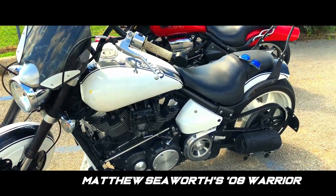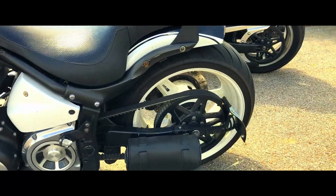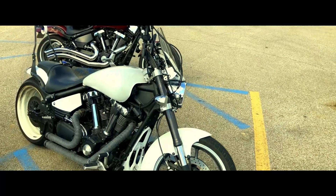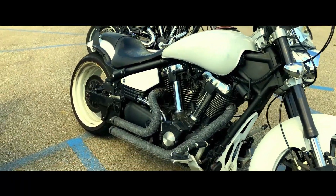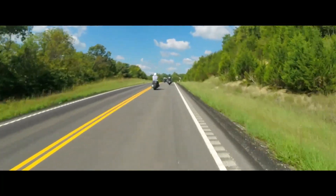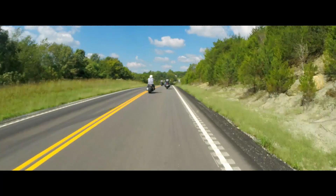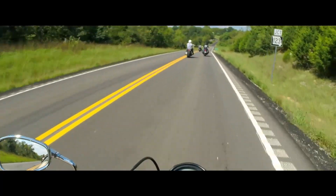Now the first bike with us today is Matthew Seaworth's 08 Yamaha Warrior. It's got a 260 Kylan V kit with an Avon 250 on the back, Radiance LED taillight, Cobra shorts exhaust, XK chrome LED kit, ape hangers with 4-inch extended cables and brake lines, a Boulevard windscreen, an eye-backed 1,000-pound spring with adjustable links, and a low and mean Reaper fender.